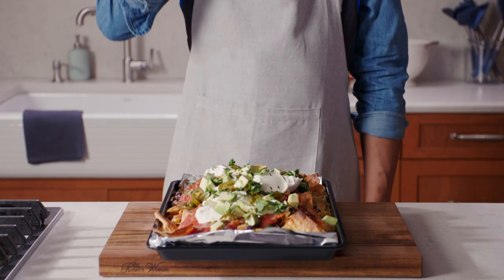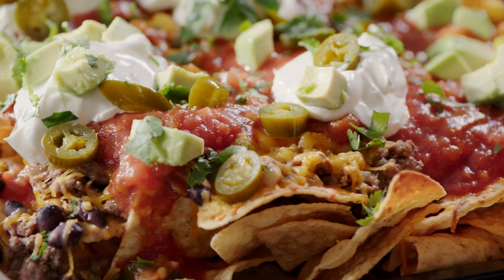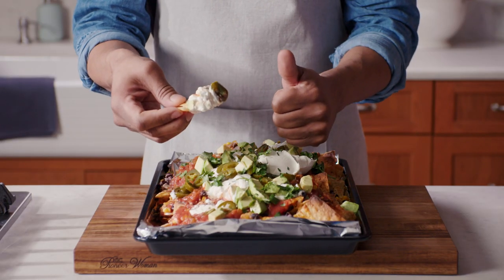Now for the moment of glory. Touchdown. Are you ready to be the MVP of your own kitchen? Subscribe now for more deliciousness.